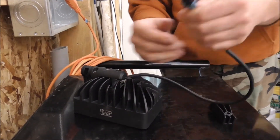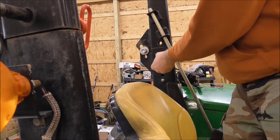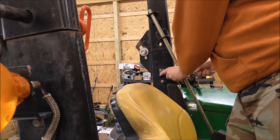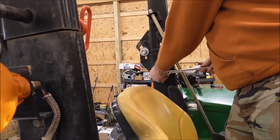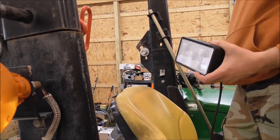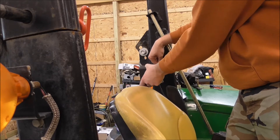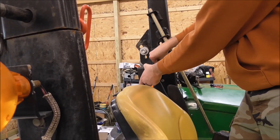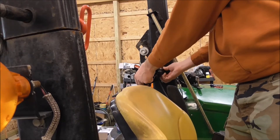I'm going to try to get one of these connectors from John Deere if I can. I'm going to put a mount bracket on the existing bolt here. We're going to tighten that up. Alright, so we've got that bracket on, then we can go ahead and mount the lights.